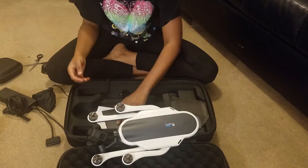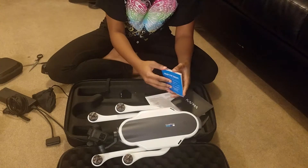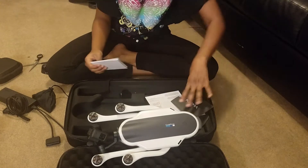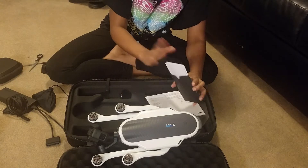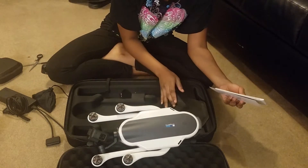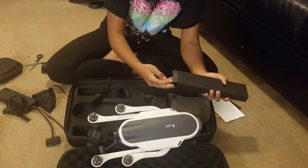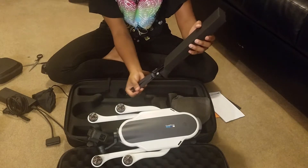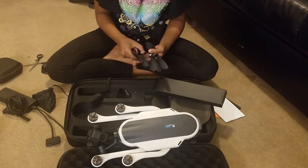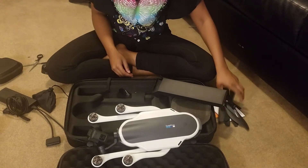It looks so good, I cannot wait to test this — it is definitely beautiful. It comes with the manuals on how to get yourself set up with everything. Another manual book and then of course the warnings about what can happen when it gets overheated and if you don't take care of it properly. And the propellers — almost forgot about those. It comes with six propellers: four for the drone and then one replacement for each side.